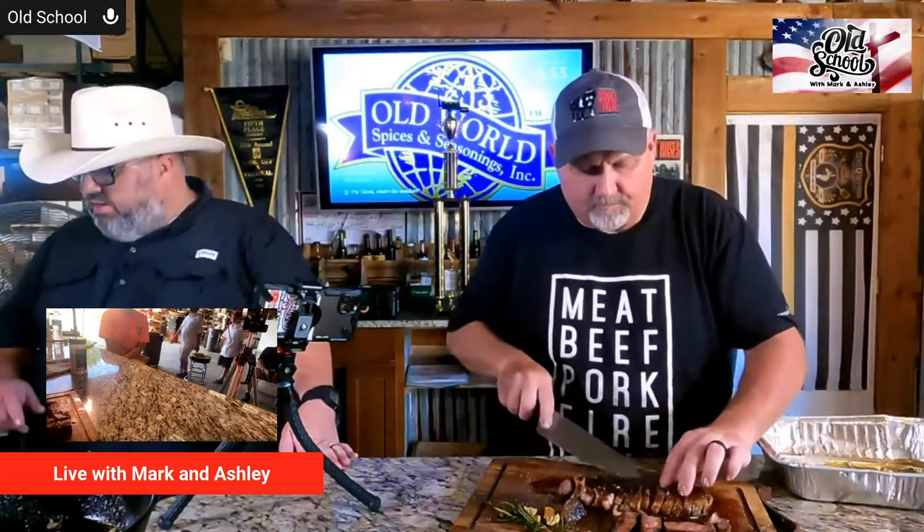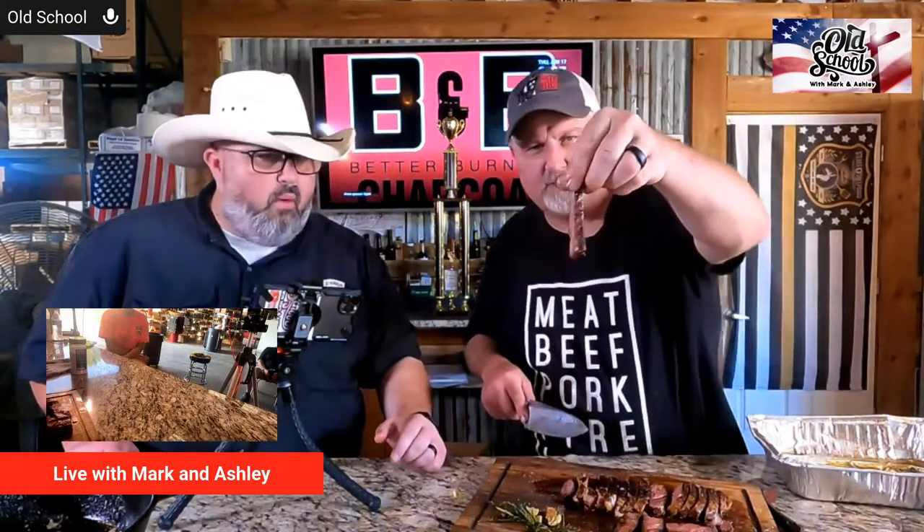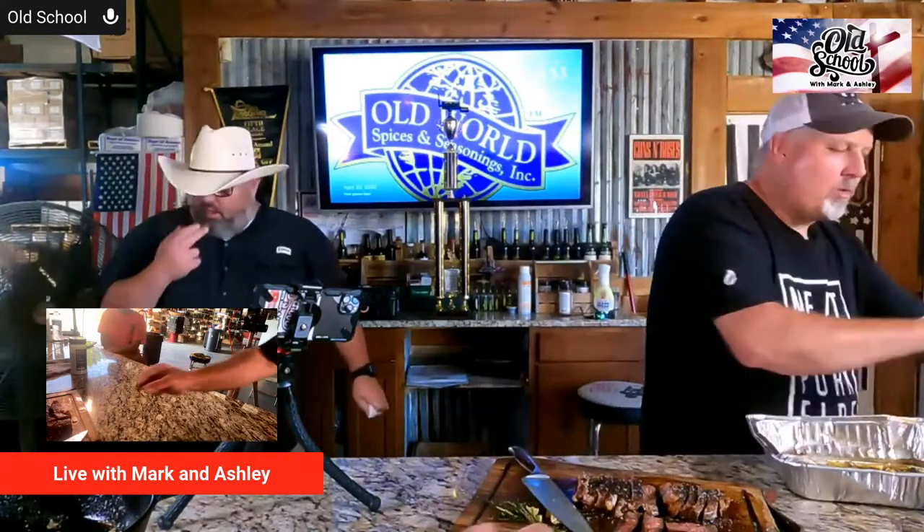That crust, man — when you start going through this you can hear it with the knife. Even on this one — look at that. The temperature is still righteous. A little of this umami mushroom powder on it — oh my goodness.